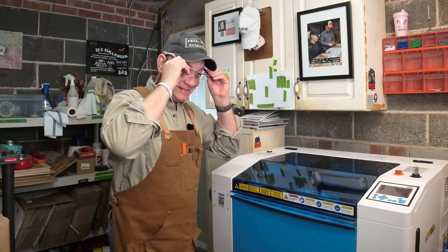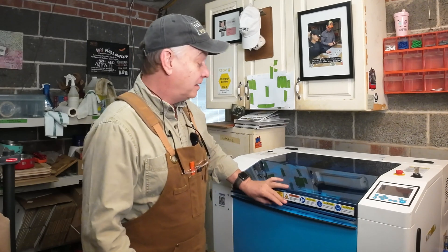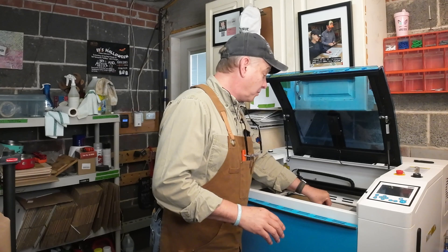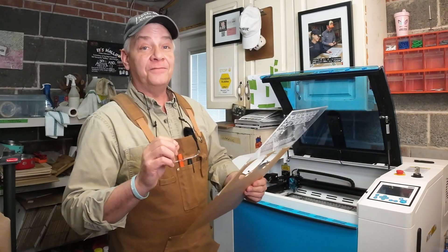Let's get to part two of the video — tips and learnings. I thought working with the Roemark and trying to get those settings was tough. This was pretty much on par, but I got them. Acrylic is an interesting material to work with. It's absolutely beautiful stuff, but it's very, very sensitive.